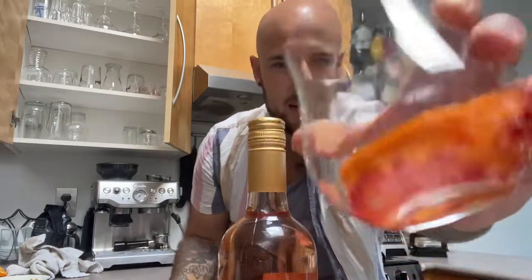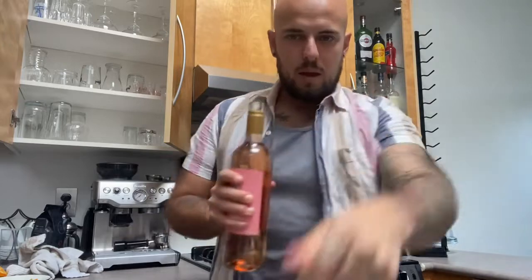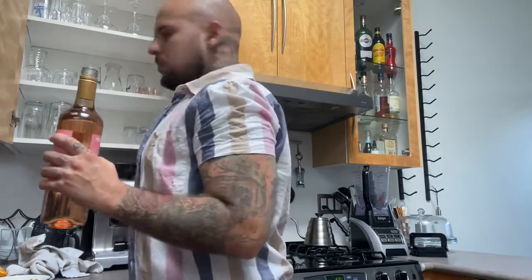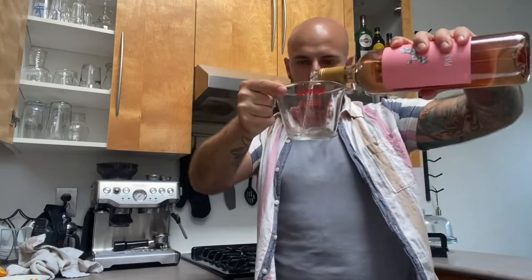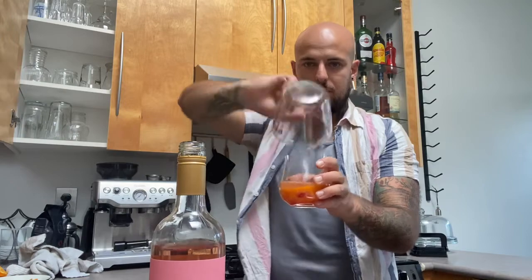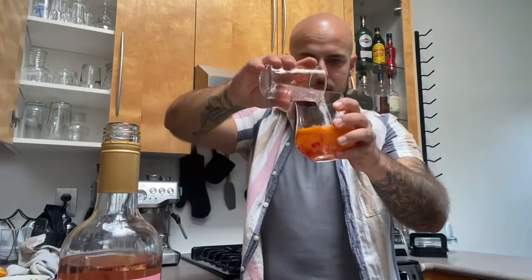It almost looks like a pureed mess, but that's muddled up. Now we're doing half a cup of rosé — grabbing a measuring cup. Half a cup, pour that in over top of the muddled fruit and mint. Then add half a cup of sparkling water. Super simple.